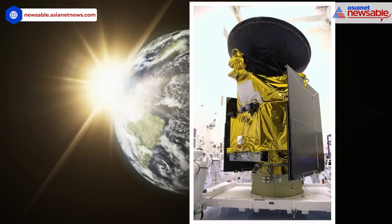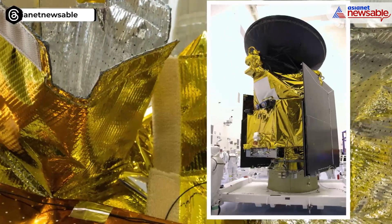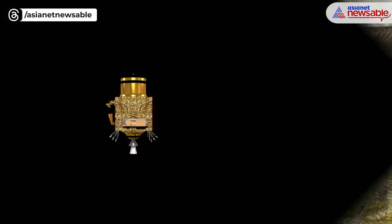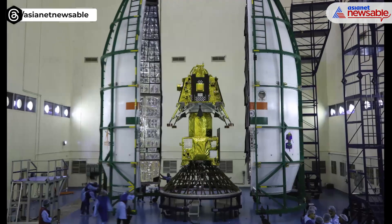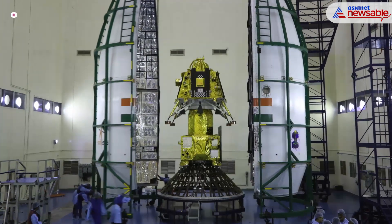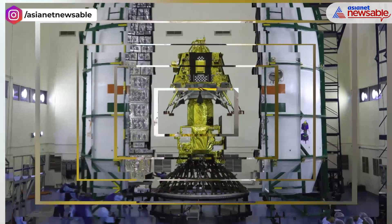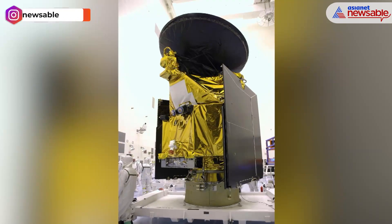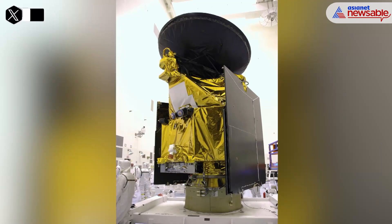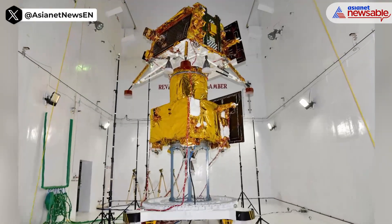Heat and cold are not how they are on earth when there is no atmosphere or air in space. The satellite's onboard instruments heat up quickly when the sun shines directly on them. Without sunlight, it will quickly get cold. Whether it gets hotter or colder, the satellite's onboard equipment will experience problems. Although the instruments are somewhat resistant to it, the spacecraft cannot last for very long without MLI.